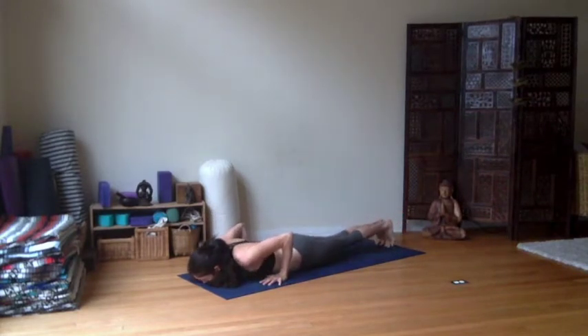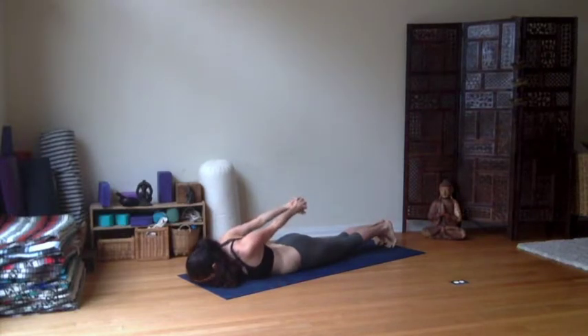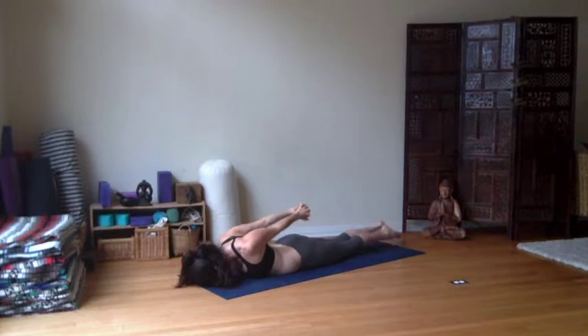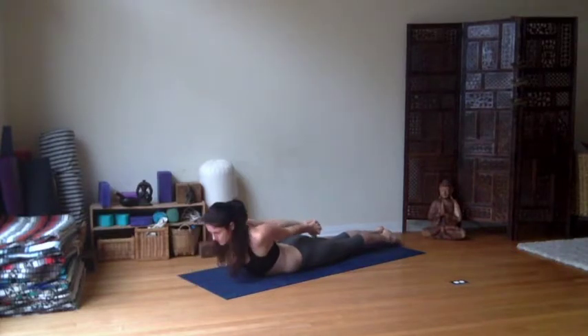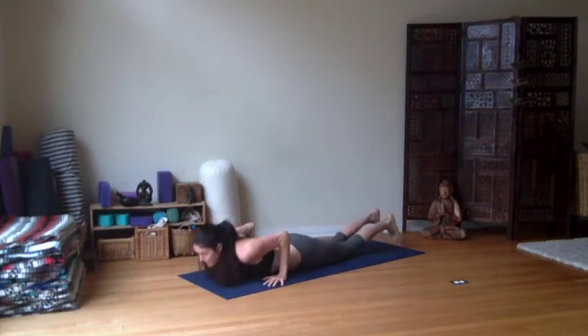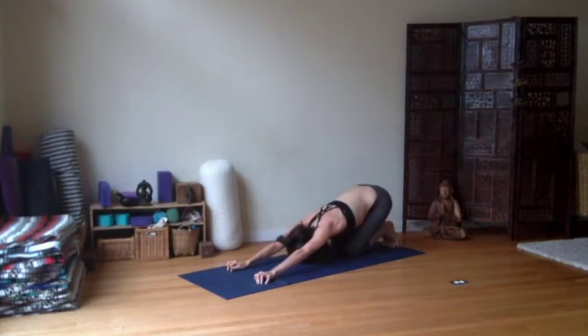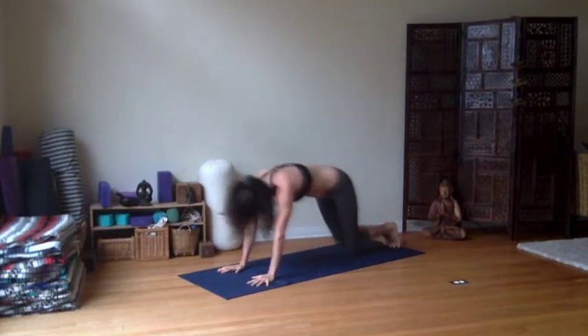Again, Shalabhasana — bringing the arms behind the back. This time switch the cross of the hands. Lift the shoulder heads still. Reach the arms long, toes long. Inhale to rise. Beautiful. Just keep growing the legs long. Lifting the shoulder heads if you can, open the chest. Crown high. Exhale, release. Curl the toes under, child's belly, stretch it long. Right away we're going to shift forward for plank, rolling through.